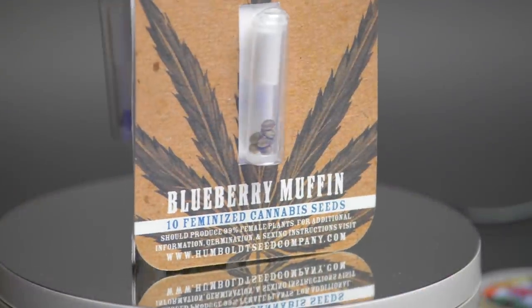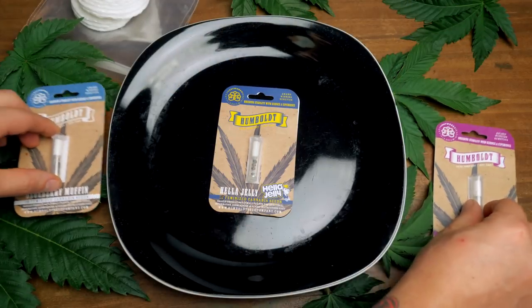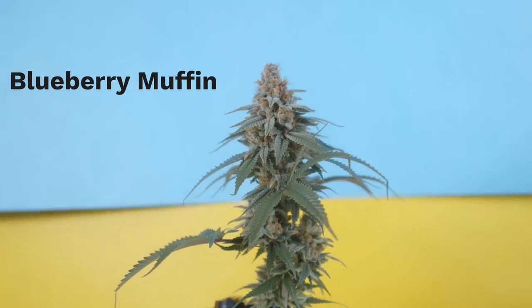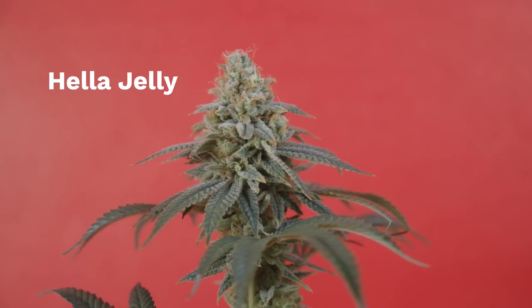As always, to start off this seed to harvest, let's first talk about the genetics and the breeders who created it. I know we already talked about this in the Blueberry Muffin and Hella Jelly episode, but it's just so damn interesting that I gotta cover it again.